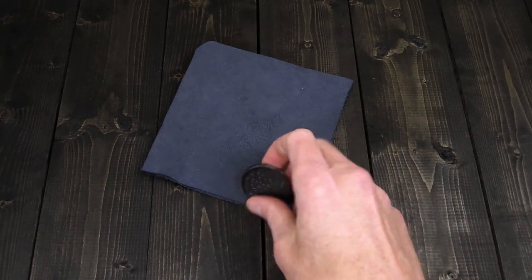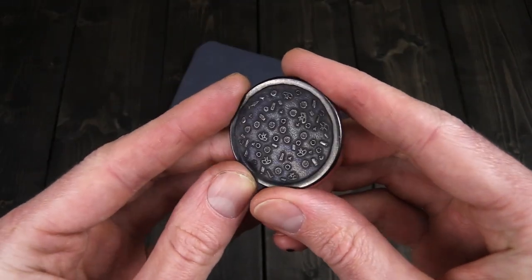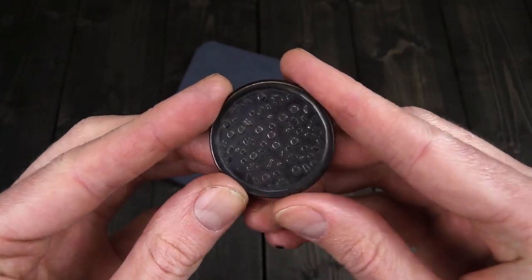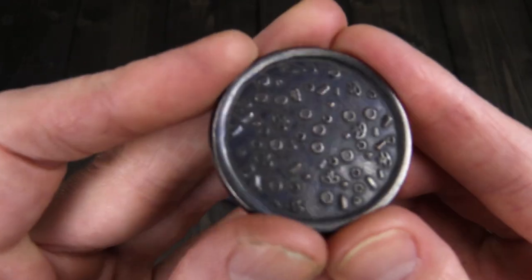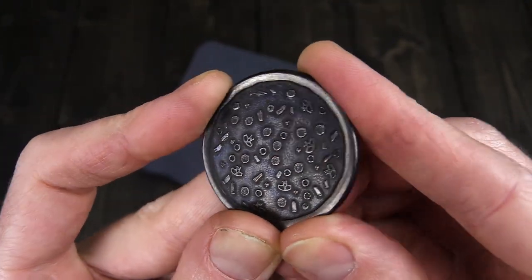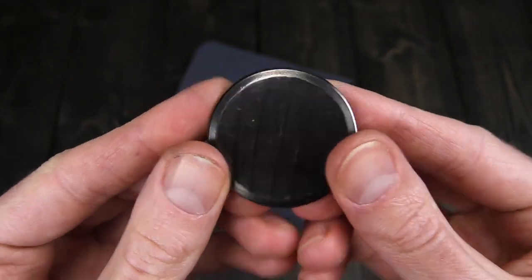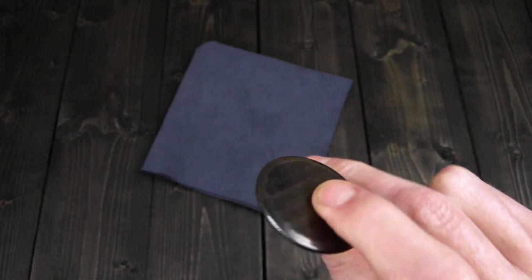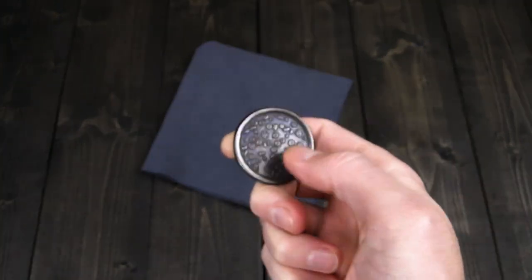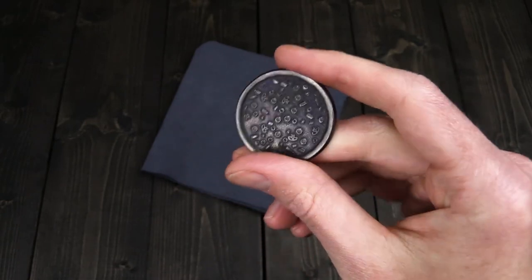I've got the Shire Post Mint Burnt Supreme Pizza coin — a nice EDC coin made from solid copper with a blackened finish. You can see this one starting to wear through that blackened finish, and eventually you're going to be able to see a lot more copper through that. Nice weight and great dual texture on there — smooth on the back and nice textured on the topping side. Makes a great worry coin and just a fun little EDC piece.